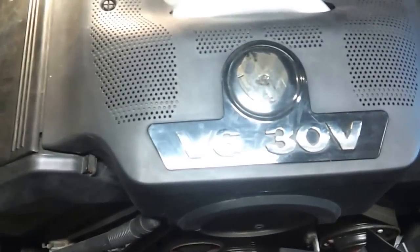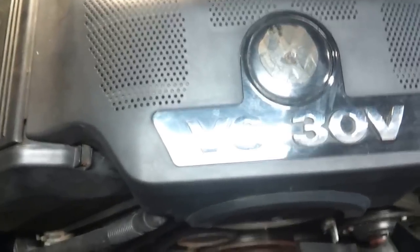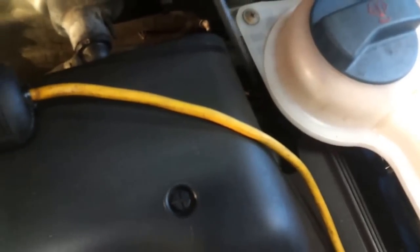Today's fun project: a 2004 Volkswagen Passat 4Motion with the 2.8 liter V6. I'm replacing the cam plugs. I already did so on the driver's side — it's easier than the passenger side. On the passenger side, it's located under the coolant recovery tank, back on the back of the cylinder head down in there.